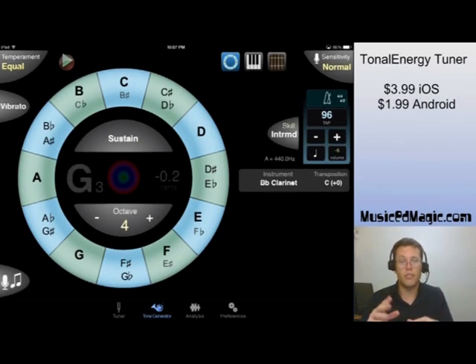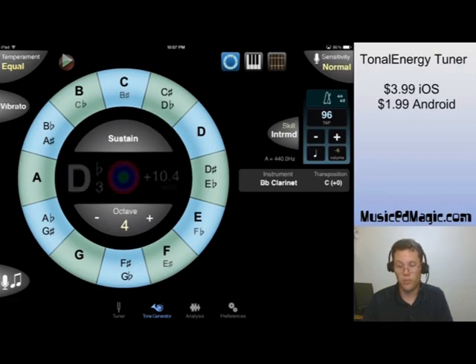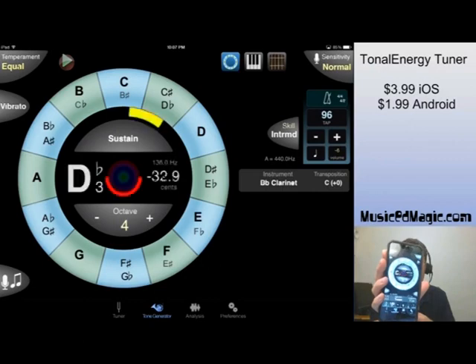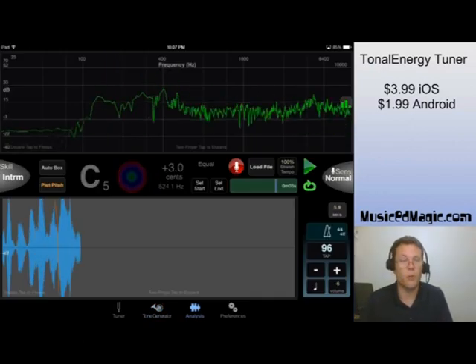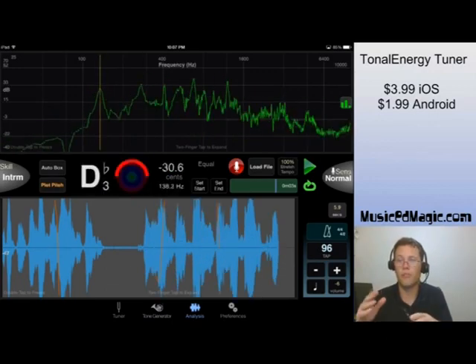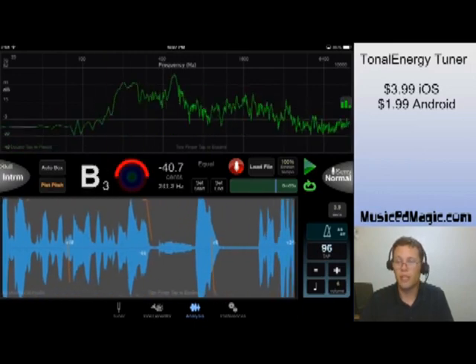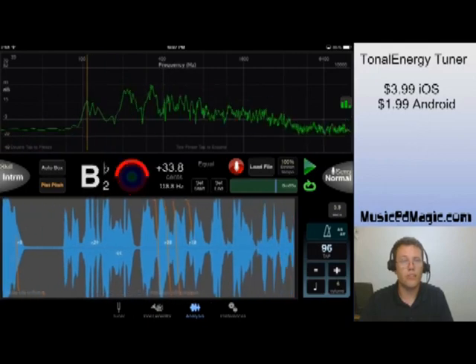Now I'm going to go on to the analysis portion of the app, and I'm going to be using my little iPhone over here running the exact same app to demonstrate this next part. Here's the analysis portion — you'll notice at the bottom we've got a waveform, and up at the top we've got the sine wave frequency display.